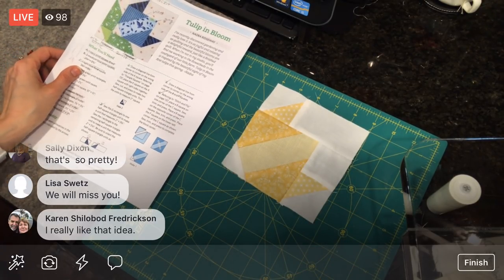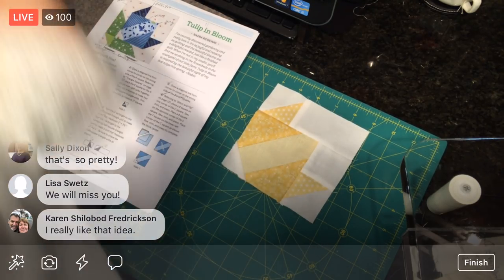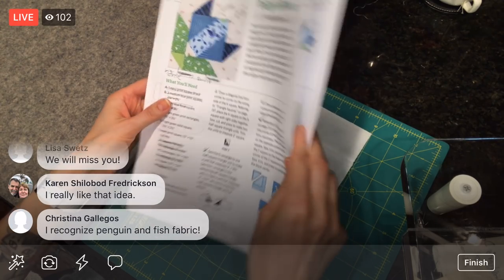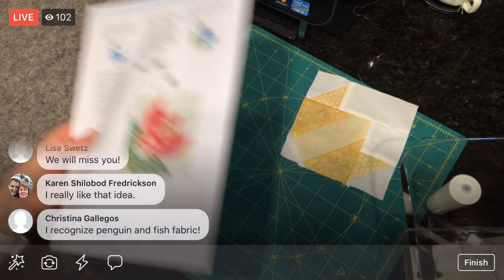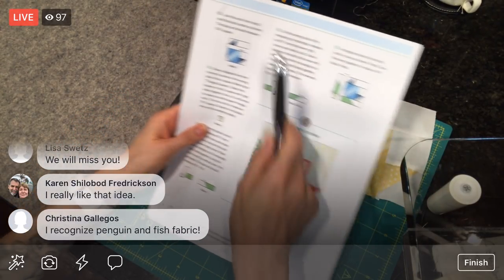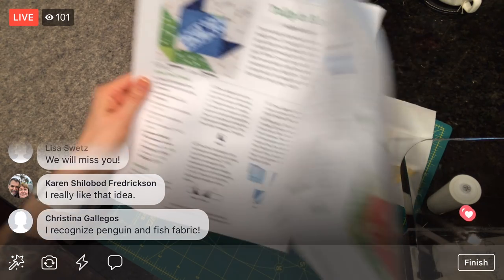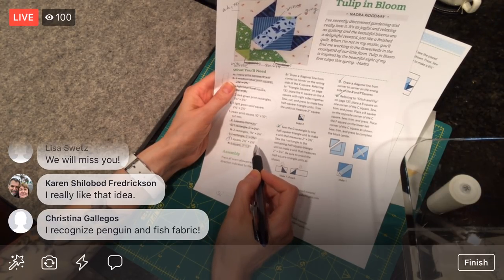First of all, I would like a pencil — a pen will do. We finished page one. We finished five, so we are on six. Draw a diagonal line on the wrong side of a J square. Okay, we need a J square — we haven't done that one yet, so that's two and a half inches by two and a half inches. I did not pre-cut anything on this one. I thought I would just get too confused too quickly, so I'm going step by step and only cutting what I need for each step. So we do have cutting to do yet.